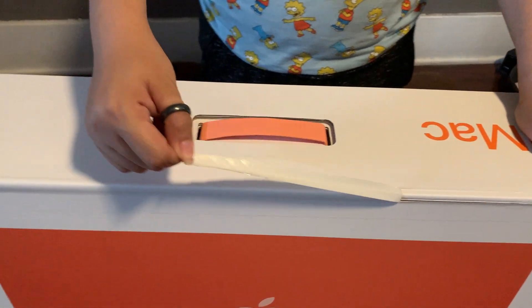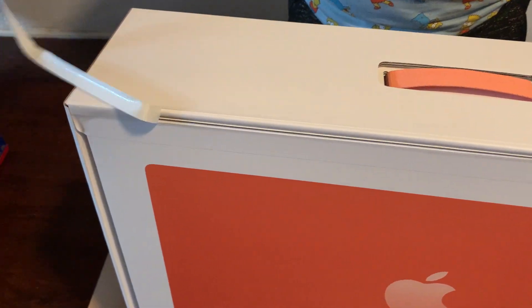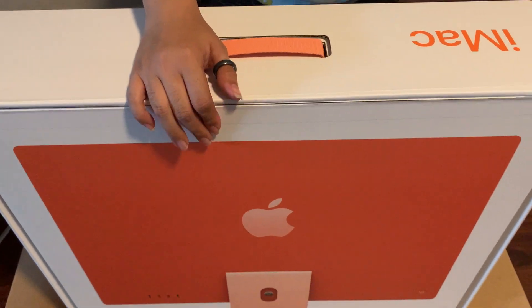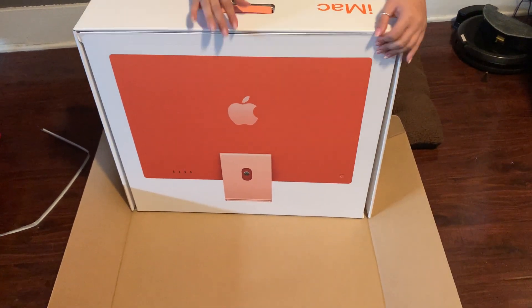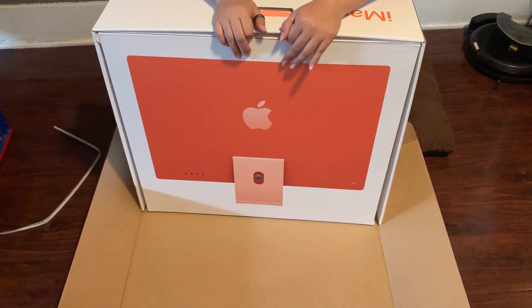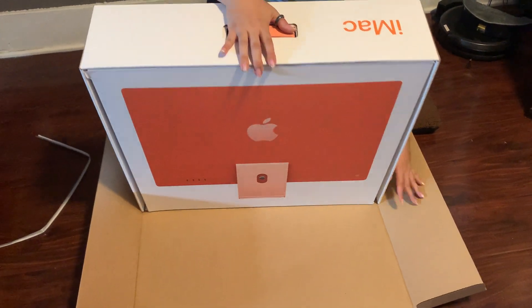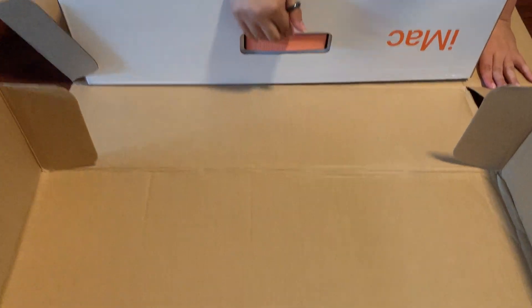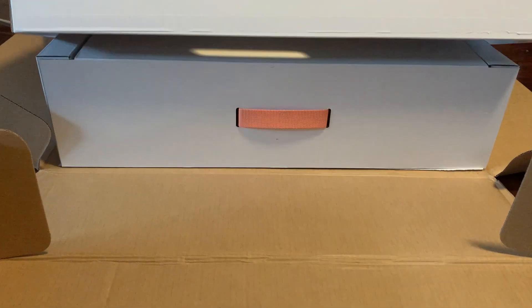Oh my gosh. I haven't done this since I was at UCSD in my younger years, where I was so terrified of transporting this back to my dorm, because it was the most expensive thing I had ever owned in my life. That still holds true today — this is probably the most expensive thing I own currently. So I'm going to go ahead and open it.